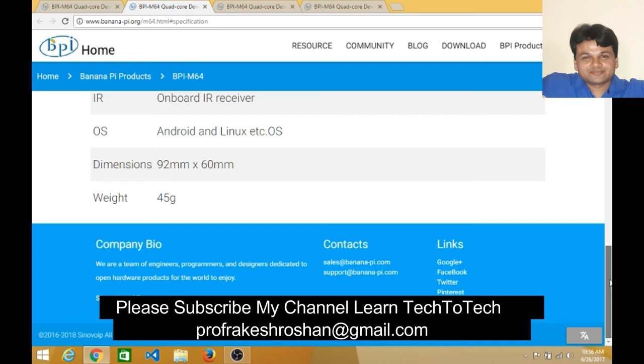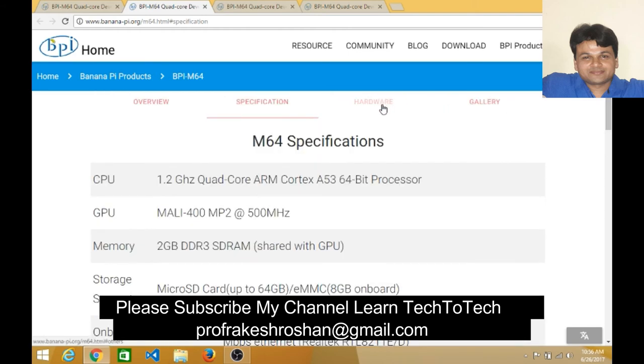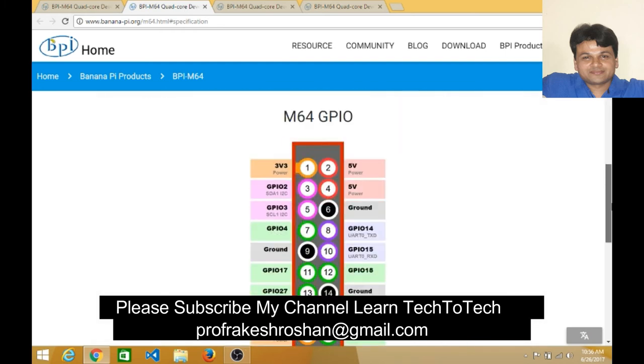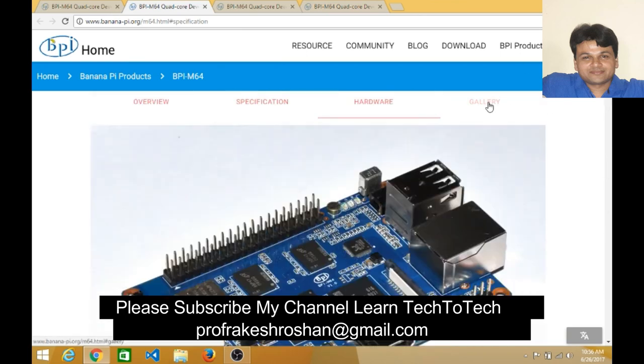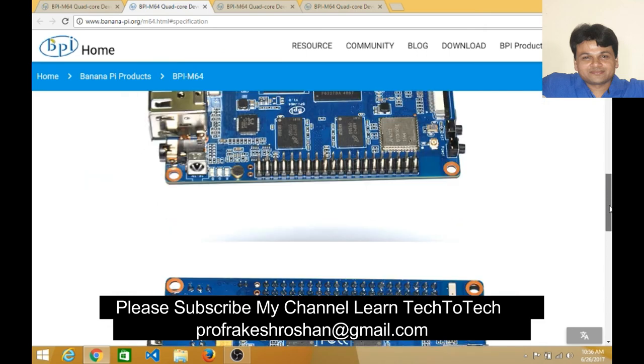Looking at the hardware overview, you can see the USB port, Ethernet interface, flash memory, RAM, Wi-Fi and Bluetooth module, and IR receiver — everything is on board, no less than what a desktop or laptop offers. The 40-pin header includes ground, 5V, 3.3V, and general-purpose I/O pins. There are also beautiful product images of the Banana Pi M64.